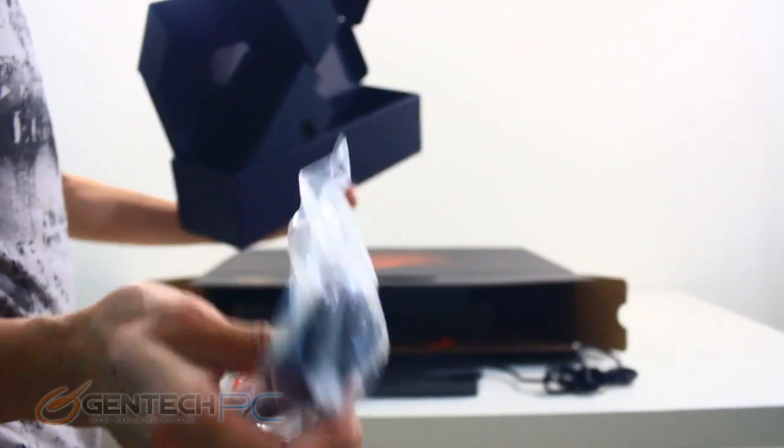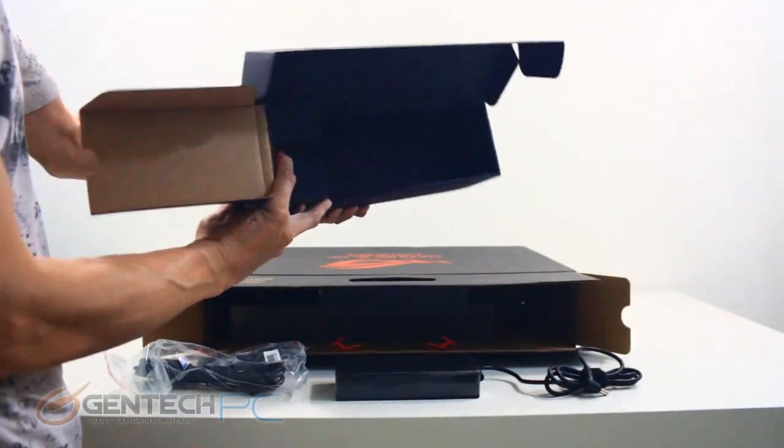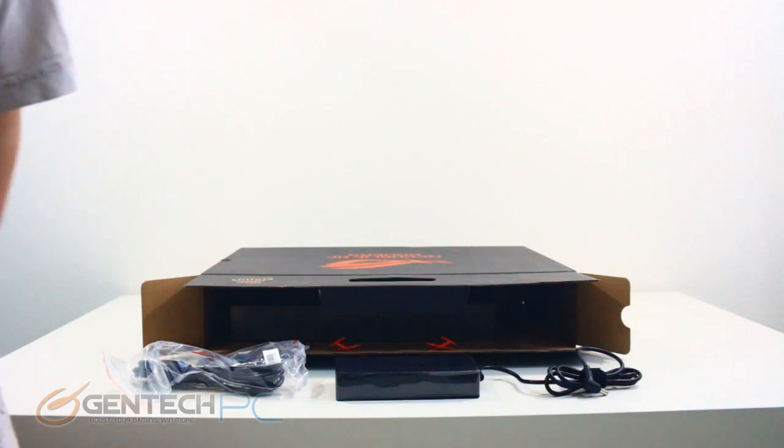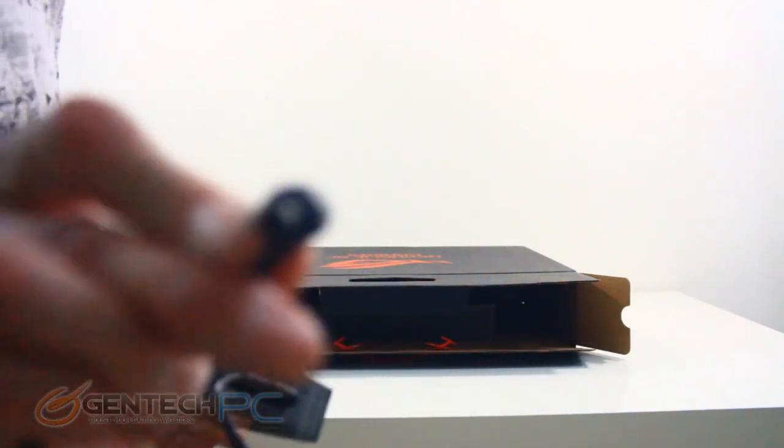As with all of our full-length featured reviews, we'll start with our unboxing so you can see what comes in the box and what you should expect if you order one for yourself. The first thing we retrieved out of the box is going to be our power adapter.